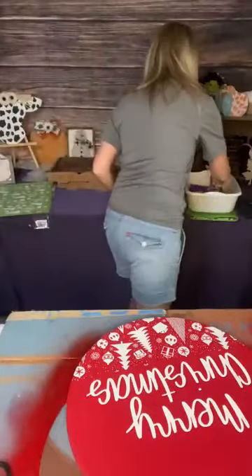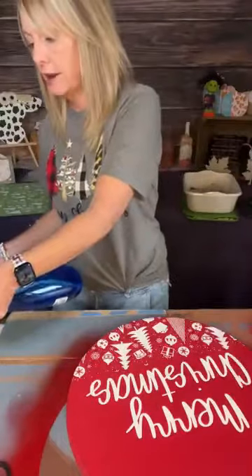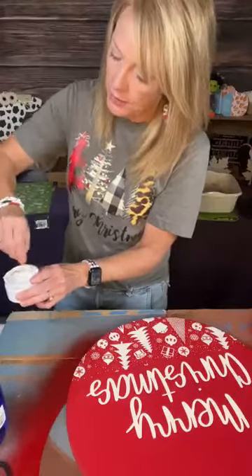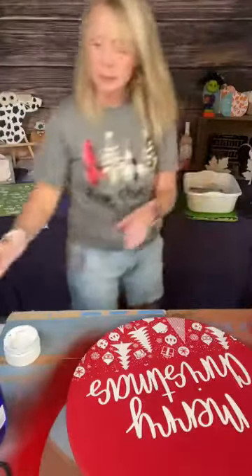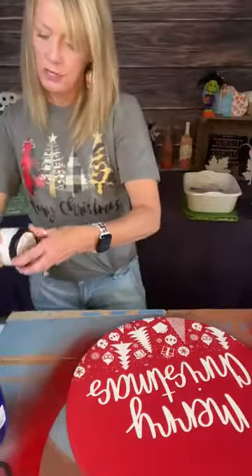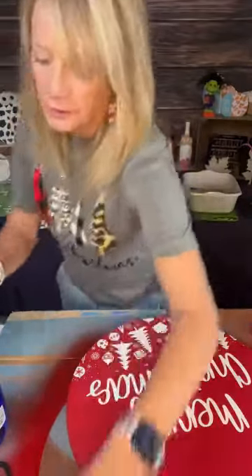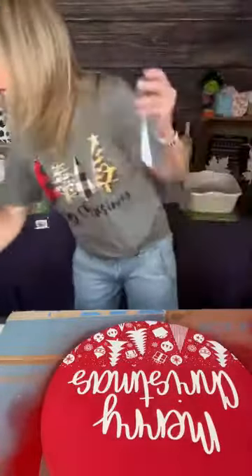If you have any of this chalk paste from Magnolia, you want to keep distilled water in it every so often, just to keep it from drying out. Believe me, I learned the hard way with that — I wasted a lot of chalk paste by not doing that. So I just spritzed a couple times in there and closed it back up. You don't need to use hardly any chalk paste, so one of these containers will last a long time.